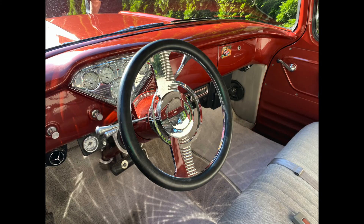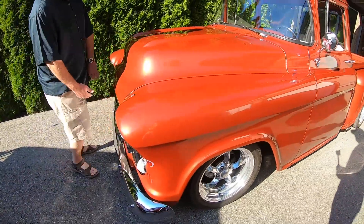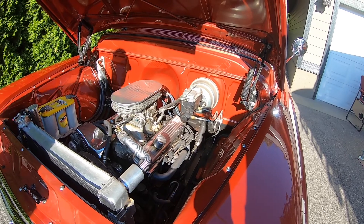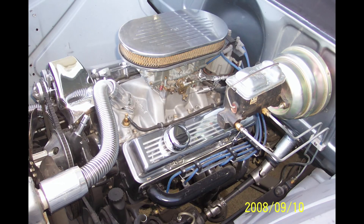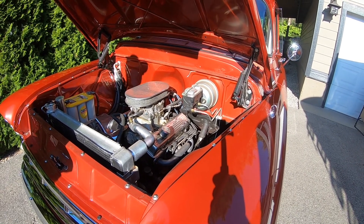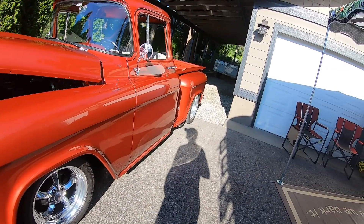Nice steering wheel too. You took out the Oldsmobile and what did you drop in for an engine? I put a 350 — it's a 1971 Chevy motor, a little bit hopped up. The heads on it, I bought the motor complete but it had just 194 heads on it. I put 202 heads on it, out of a 1965 Chevy 327 car. It's got a Ford 9-inch rear end with a 3.50 gear in it.